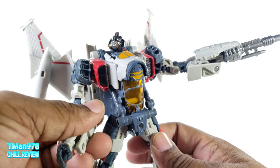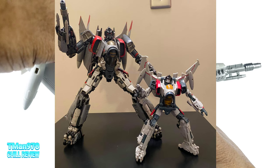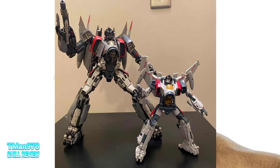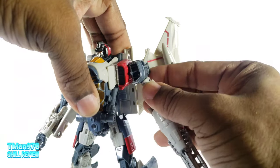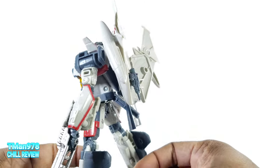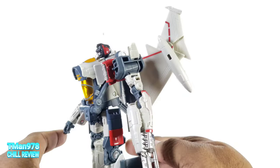Extra Zero sent me pictures of his 3.0 Blitzwing next to this guy, and it's pretty much spot on — and that's amazing because this one can still transform. It doesn't perfectly transform into the jet, I don't believe, but it can still transform.